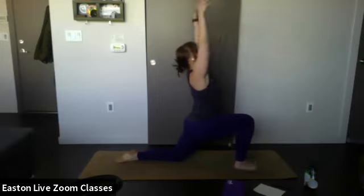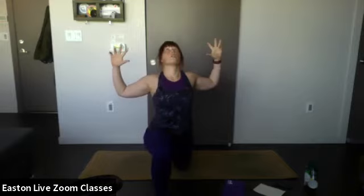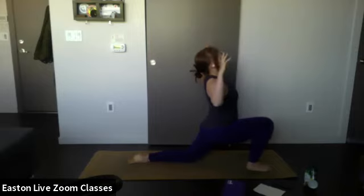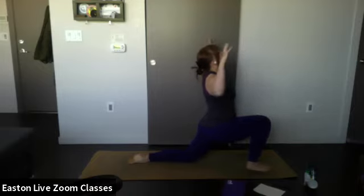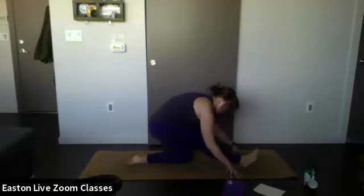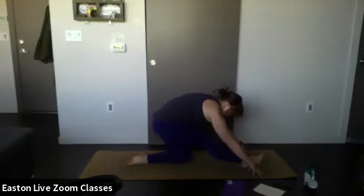Lift your arms all the way up towards the ceiling and then make a cactus position with your hands, opening up the chest. Gaze up towards the ceiling. Hold this position — remember to breathe. One more breath — inhale. Exhale, frame the front foot, shift your weight back, let your front toes point towards the ceiling, and extend your arms out in front for a hamstring stretch.